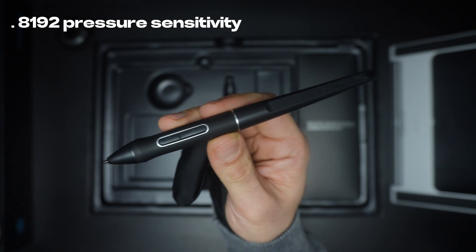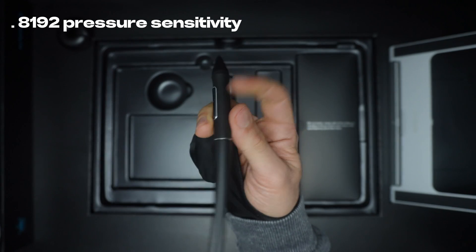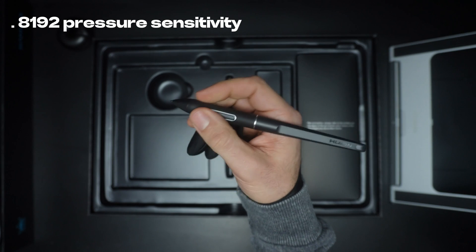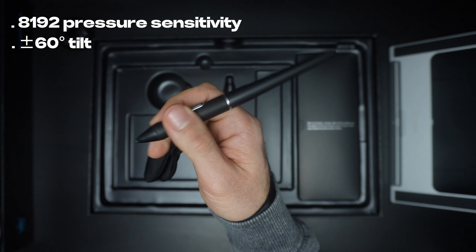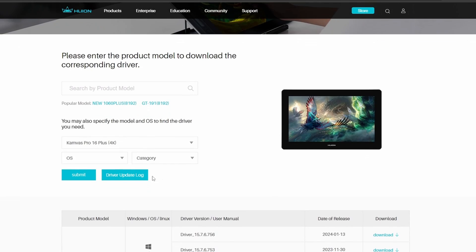The pressure sensitivity is also great. The pen has 8192 levels of pressure sensitivity, and it also has a tilt range of 60 degrees. Installing the drivers is not that complicated — you can do that in just one click.